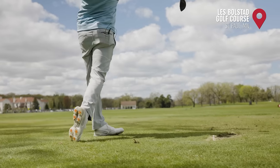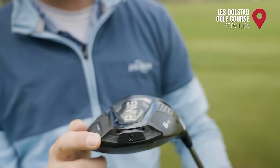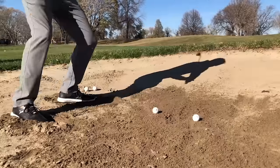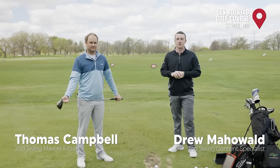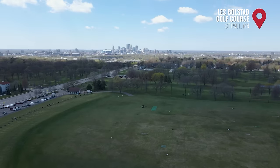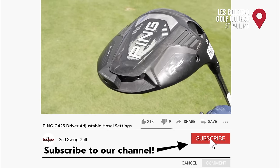We've got the Ping G425 Max driver with us today. Hey golfers, Drew Mahold of Second Swing Golf. I'm joined by Thomas Campbell, master club fitter at Second Swing. We're at the driving range today at Les Bolstad Golf Course. It's a chilly spring day with a brisk wind out of the north, but we're outside. We've got the Ping G425 Max driver.